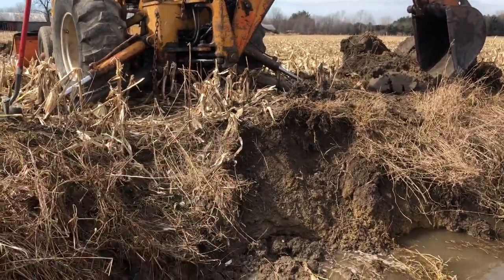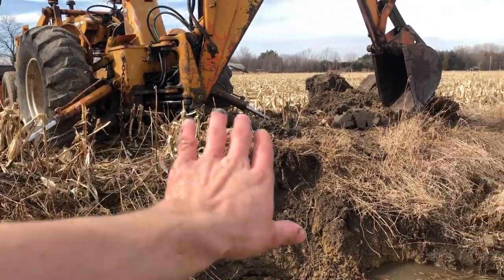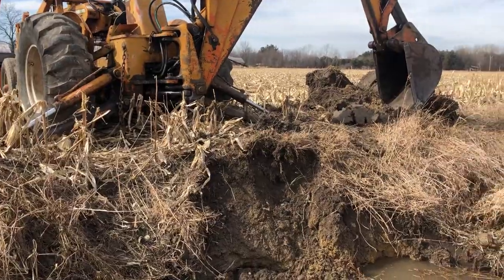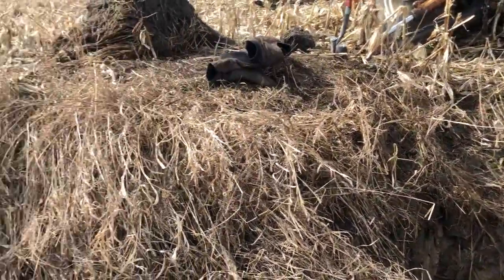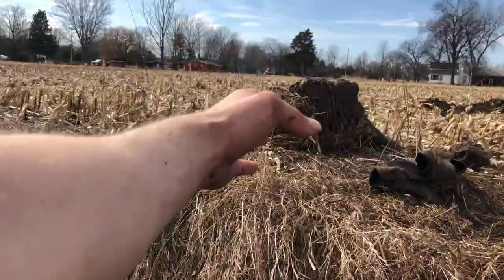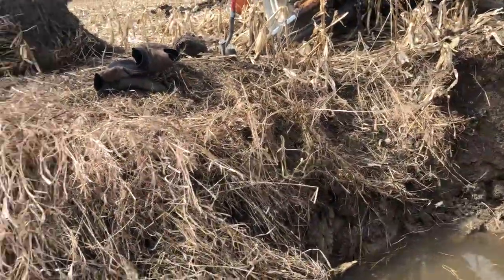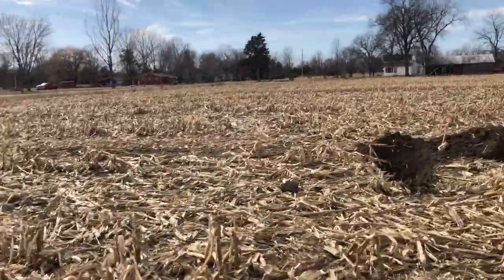I dug that back a little more than I wanted to, but at this point it is what it is. I'm going to have to try and level that off — may have to dig it back some more, but I don't want it too steep because I don't want the water to keep washing it away. I'll plant some grass here. I think I'm going to come over to where this pile is and start scooping some of this material out of here.